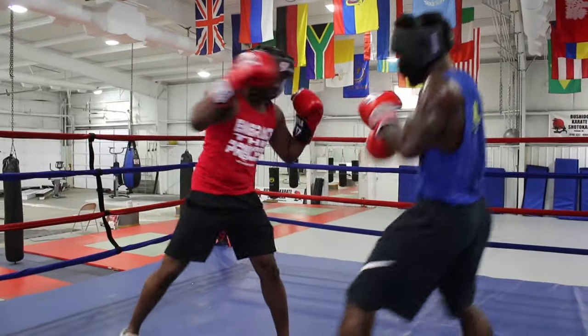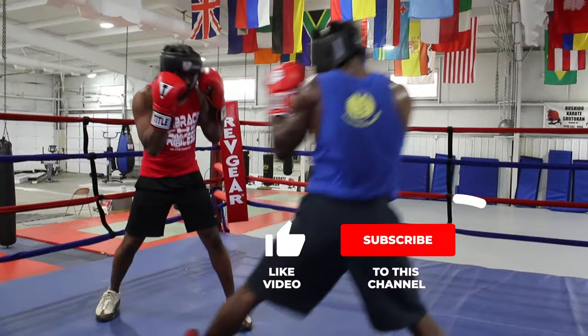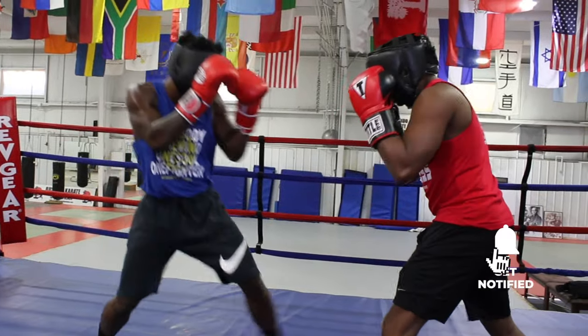Go here. Here, step. Go here. Go here. Pop, pop, pop, pop, pop.